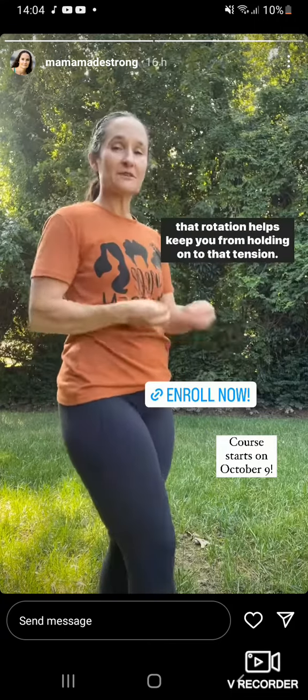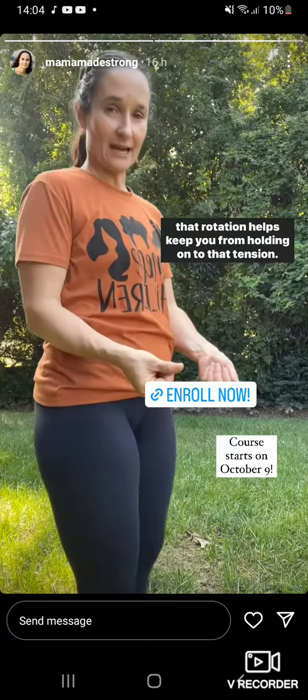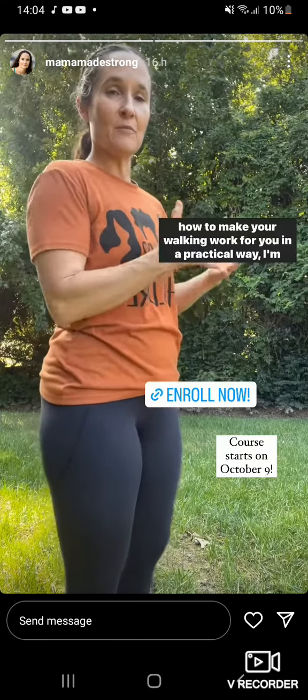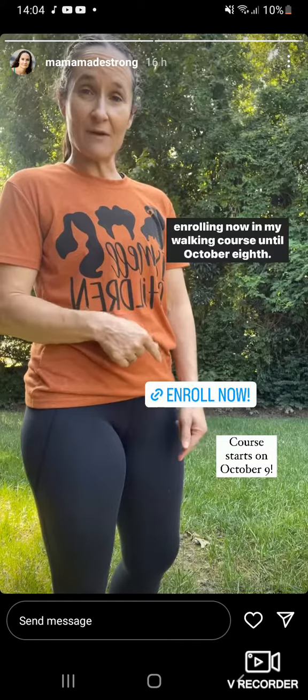If you want to learn more about these ideas and how to make your walking work for you in a practical way, I'm enrolling now in my walking course until October 8th.